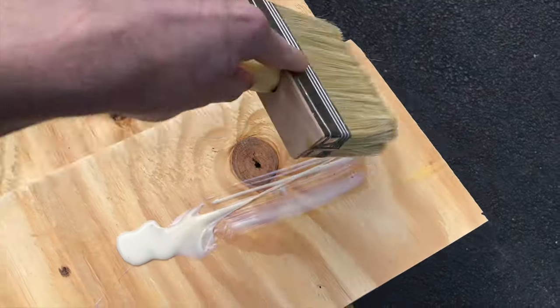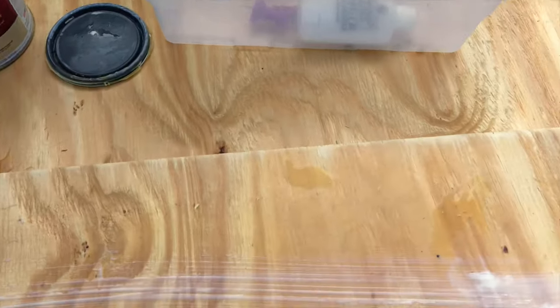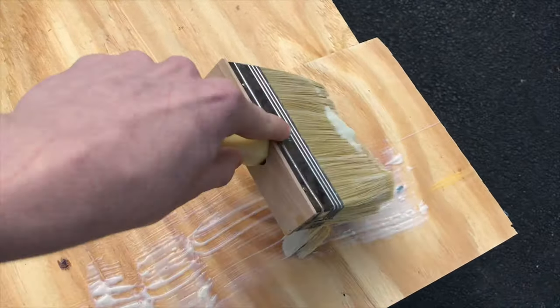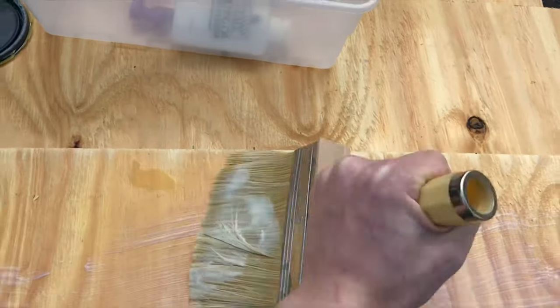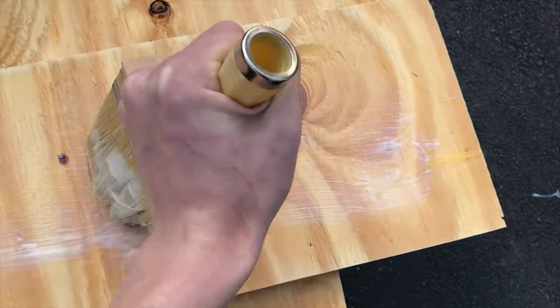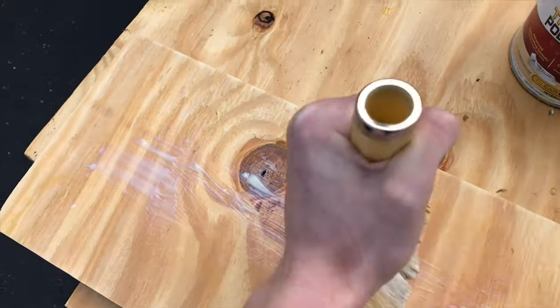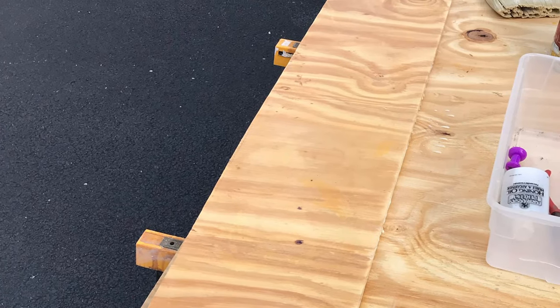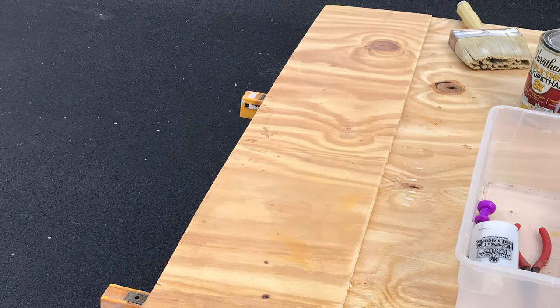Just apply three to six coats depending on what you see fit. Since this basking shelf will be near the upper portion of the enclosure, that's where I typically spray, so I actually applied six coats in this case because it will be more likely soaked with water as opposed to a ledge on a lower level that I won't be intentionally spraying. As you can see, you just make a thick, nice coat and there you have it — it's set.